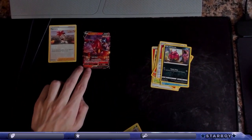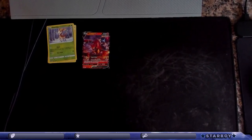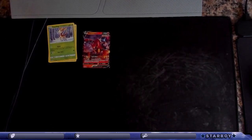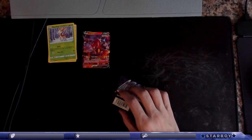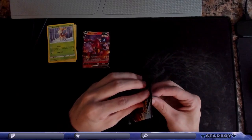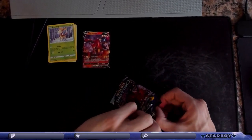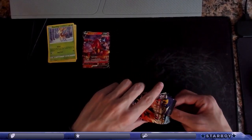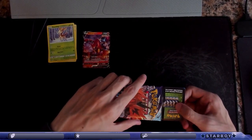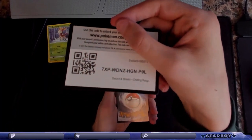I don't want to say Indeedee because I know it's going to pop up in one of these packs. You got that in a Shining Fates box? How many Indeedees did you get — three in one Shining Fates box? I didn't get a single one in that one, but I got two in my other one — two hollows and one reversal.